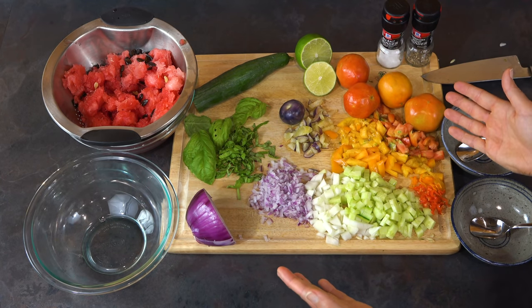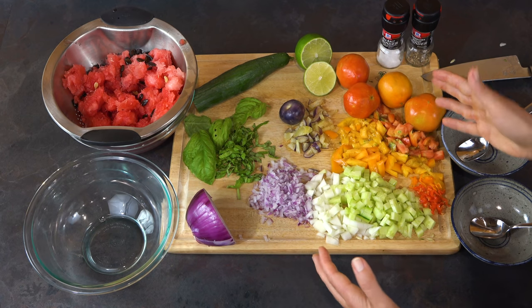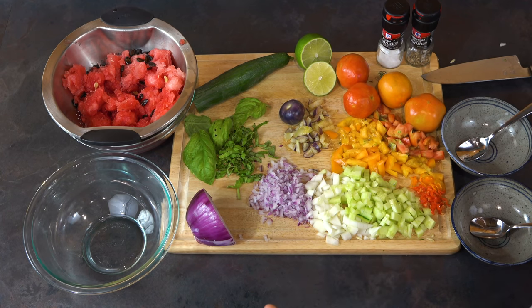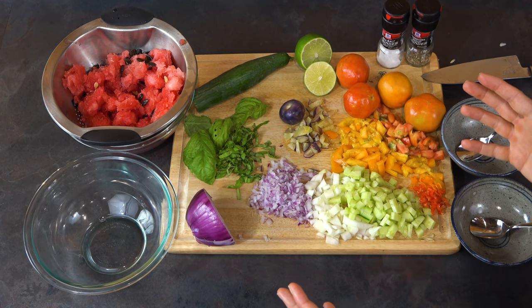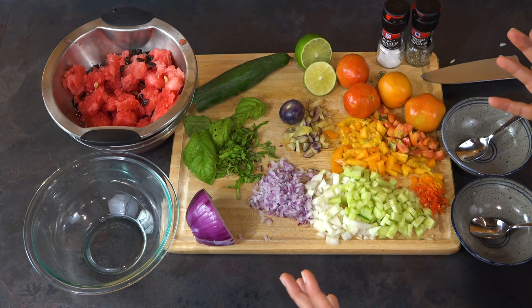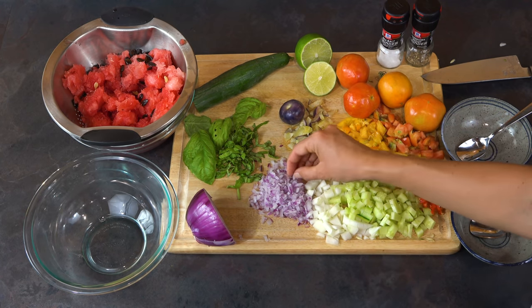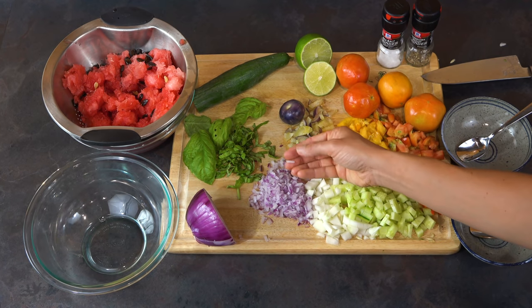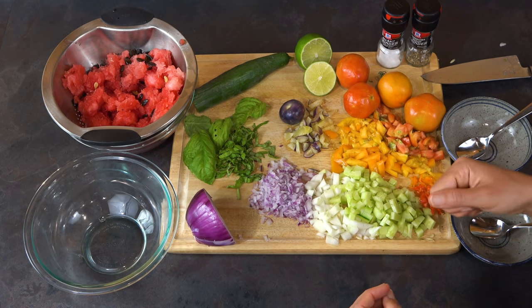After you've got a fine dice on everything, it really just comes down to assembling the soup. We don't have exact measurements on this recipe. There's a saying that baking is a science and cooking is an art — with baking you need exact measurements for the chemical reactions, but with cooking that's not the case. We're going to go from the soul and use things just as we like them. I've got an especially fine dice on the onions because it's a particularly pungent food — I don't want you to get a big bite of onion in any one bite of this soup.